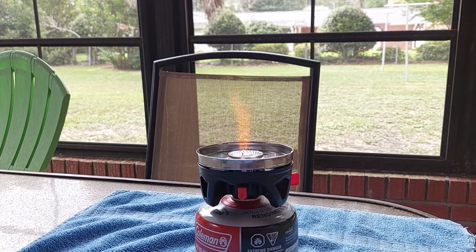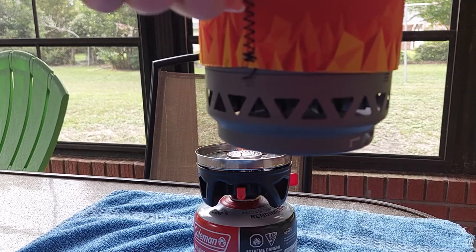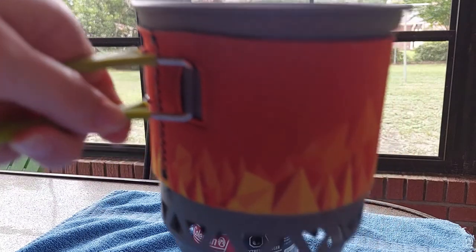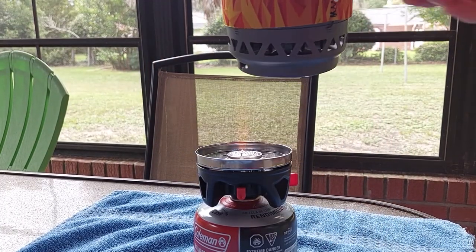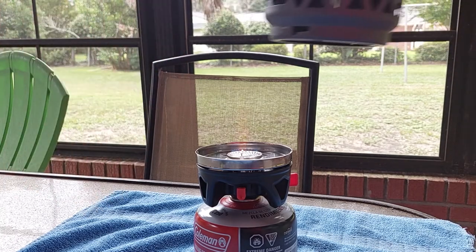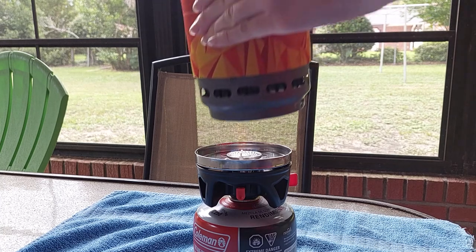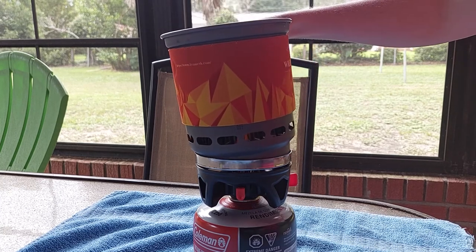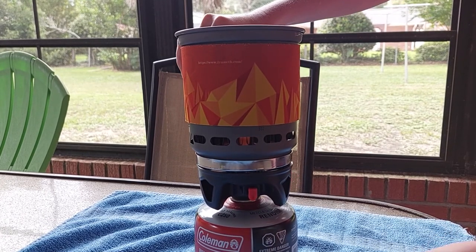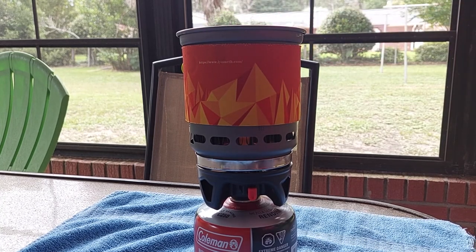I've got some water here, so I'm going to put my water in here. Not really sure how much water that is, but it's definitely more than a cup. So I'm going to put that on there. First of all, we're going to look at our alignments — the alignment is right here, so we're going to place that there and just turn it a little bit and see how long that takes.